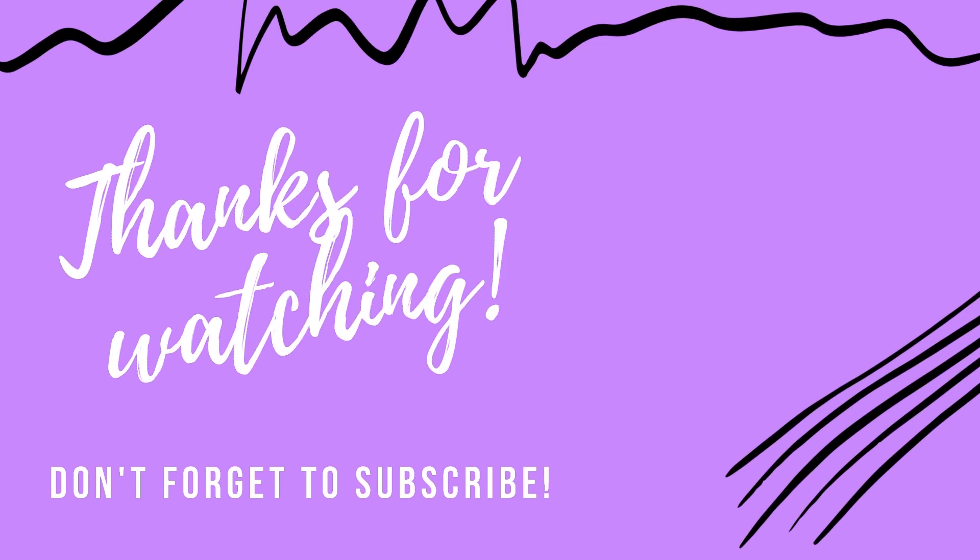Thanks for watching my video. If you do like my video, please give it a thumbs up and do subscribe to my channel for more such videos. Happy crocheting!